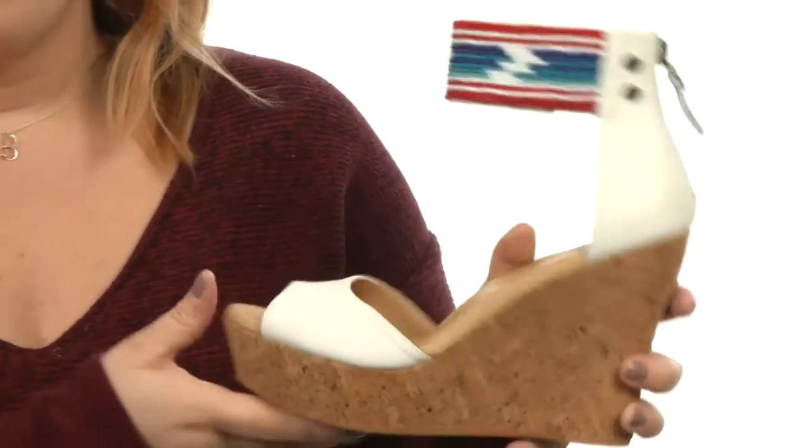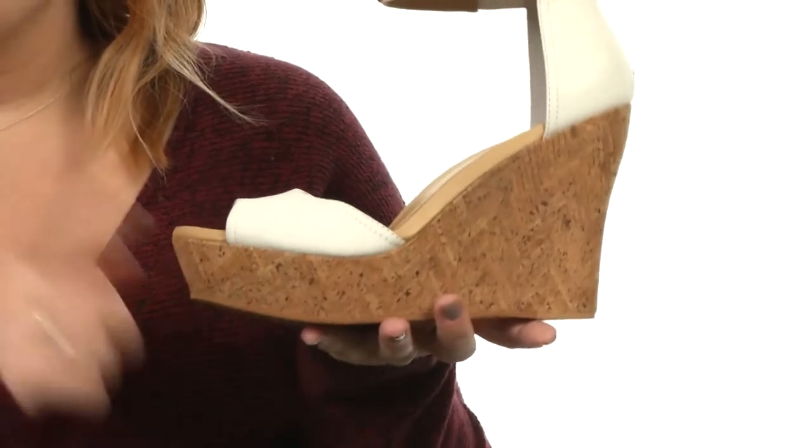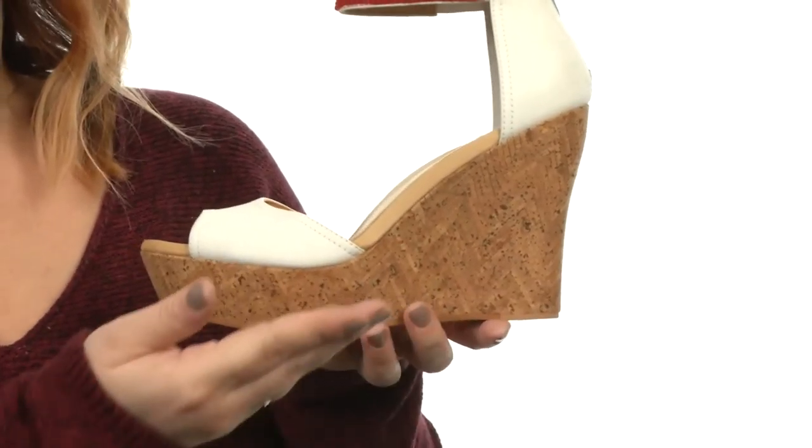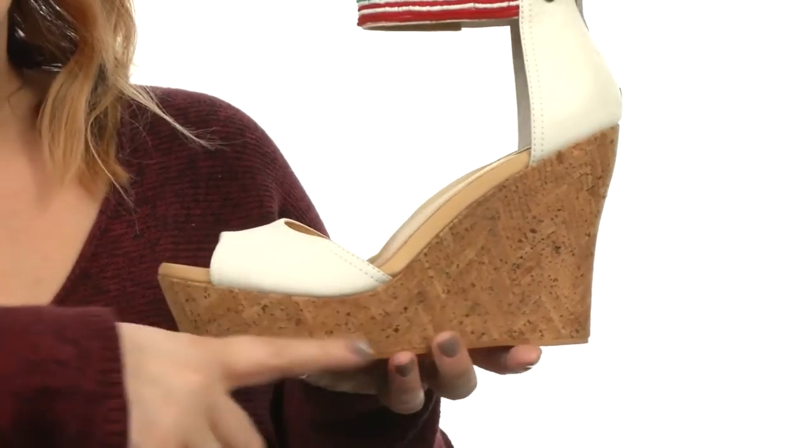I love that there's a zipper at the back for easier on and off. And check out the boost of height you'll get here — it's a platform wedge, meaning it's going to lift you up and keep you stable.